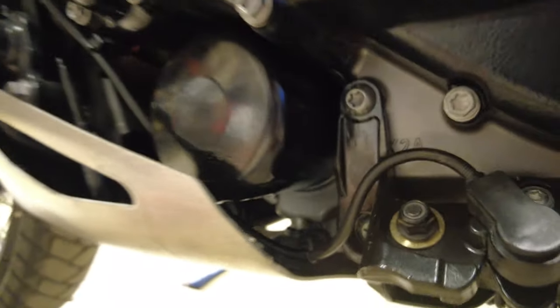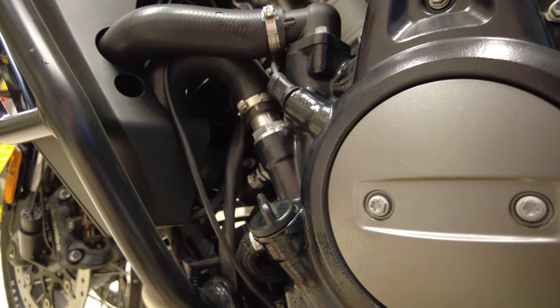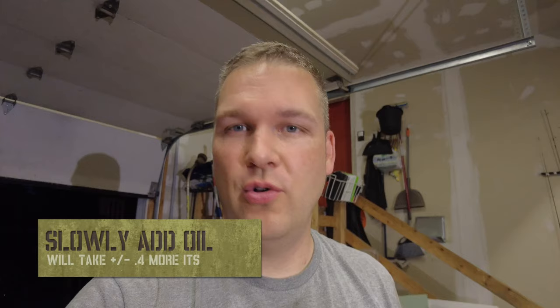Now check for leaks, especially around the drain plug and around the bottom of the oil filter. I don't see any leaks, so we'll go ahead and top it off the rest of the way. We've got all the oil in, everything's changed up and it's ready to rock — no leaks. It's a little tricky when you get up to the third quart because the oil goes in really slow, so take your time.